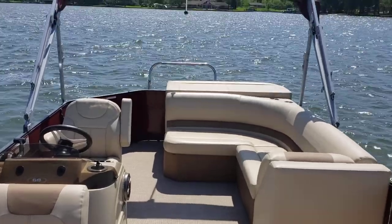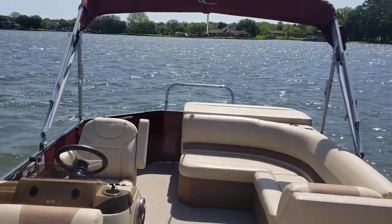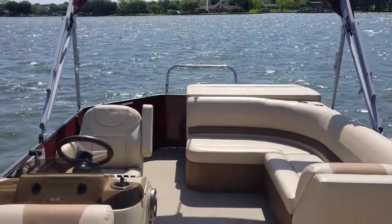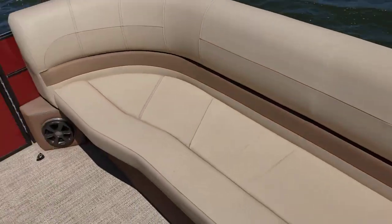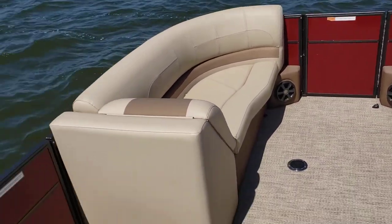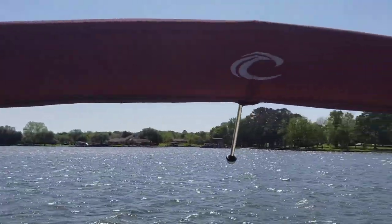Hello, Colby Gardner here with Texas Marine. Today we're doing a quick lake test on a 2017 Crest 220L. Beautiful tri-tune, very luxurious upholstery and flooring. It does include the red Bimini.